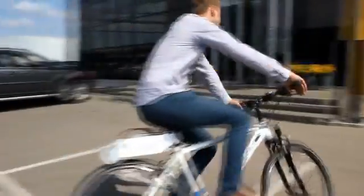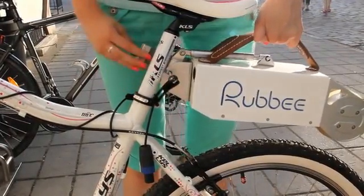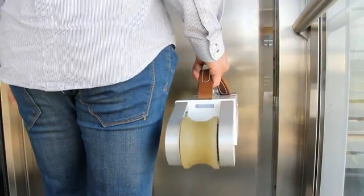Rabi easily mounts on pretty much all bicycles. And taking it off is as simple as mounting it on. Release the handle, disconnect the throttle, and you're ready to take it with you. Take it to your office, home, or grocery store, and share it with your family and friends.